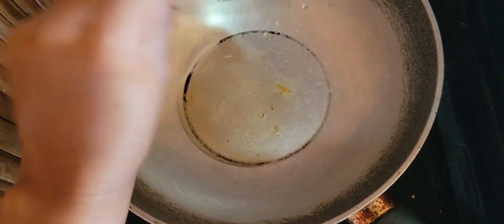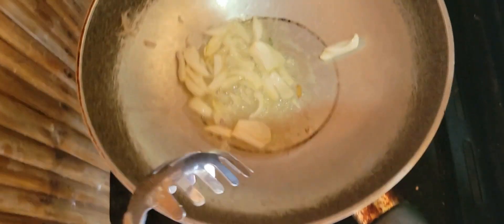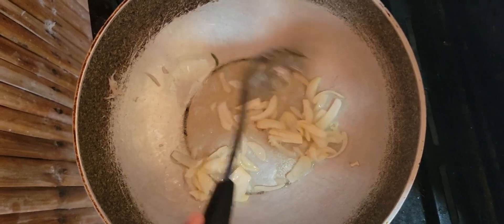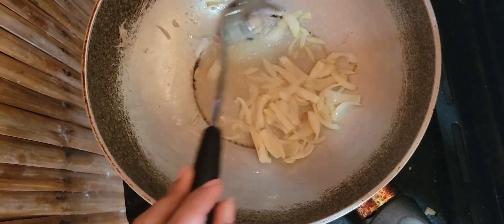Next, I have a fresh fish here — small ones, we call it alamang. We're going to fry it. Of course we need onion and oil. We fry the onion first until it becomes brown, so our food will be flavorful.